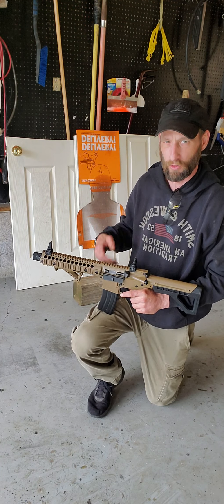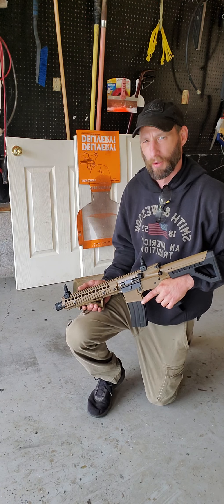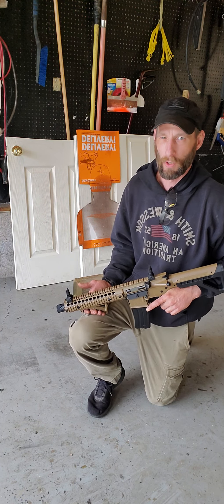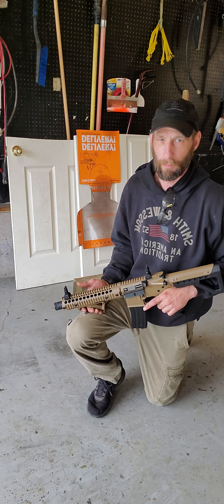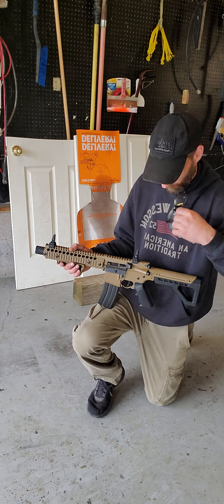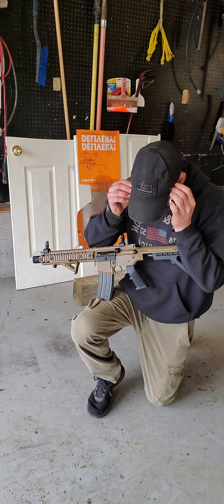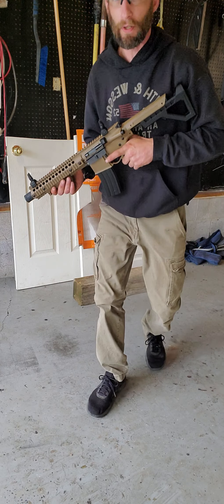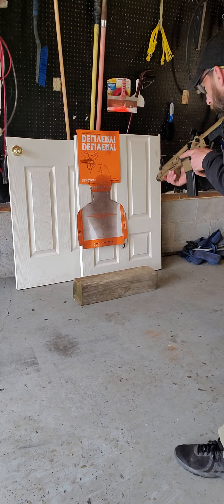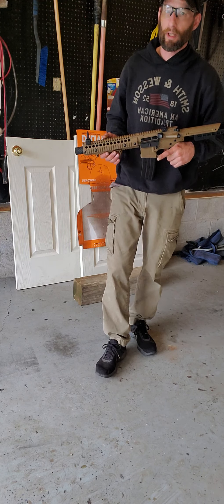It has saved me so much money on ammo that it's crazy. You can buy CO2s because it runs on two CO2s that are replaced in the magazine. It holds 25 rounds — I wish it held a little more and I had an extra magazine, but this is what I have. What I'm telling you as far as using this as a tool and not a toy is because of this right here: it's still the same fundamentals.